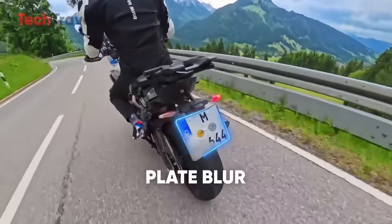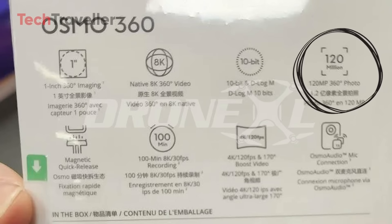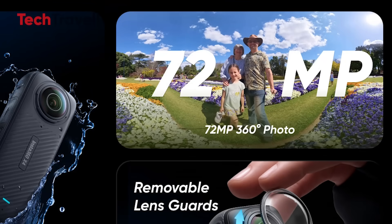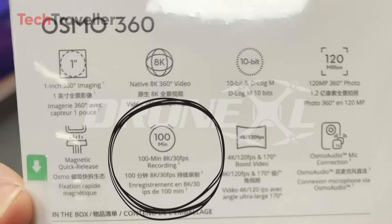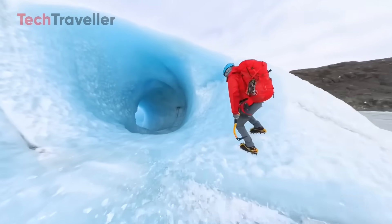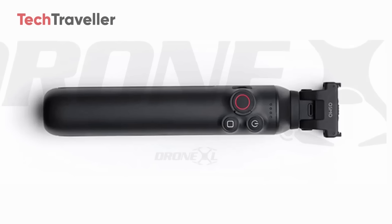The Osmo 360 captures 120 megapixel photos — that's not a typo, 120. Insta360 tops out around 72 megapixels; DJI just casually walked in and doubled it. The built-in 1850 mAh battery gives you 100 minutes of 8K video at 30 frames per second — more than enough to shoot that long hike, that concert, that vlog, or whatever your story is. There's also a rumored extended battery bar that could push it up to 180 minutes of 8K — that's three hours of ultra high-res footage. Battery life is usually a huge pain point in 360 cameras, but DJI just crushed it.